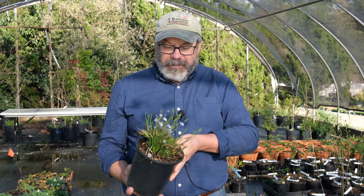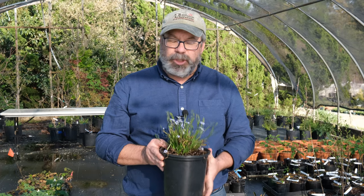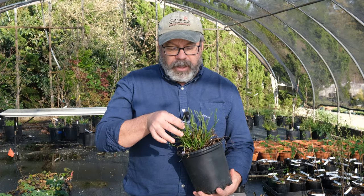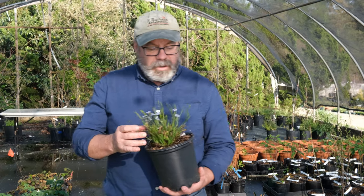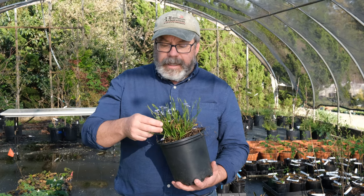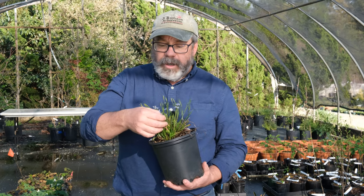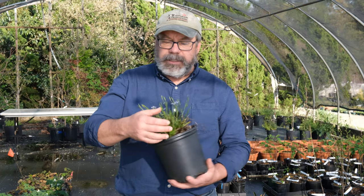This great little grassy plant is called Sisyrinchium suwanee. Sisyrinchiums are sometimes called blue-eyed grasses. It's a little native plant that grows throughout the southeast. It is actually not a grass at all, even though it's called a blue-eyed grass, but more closely related to irises and things like that.